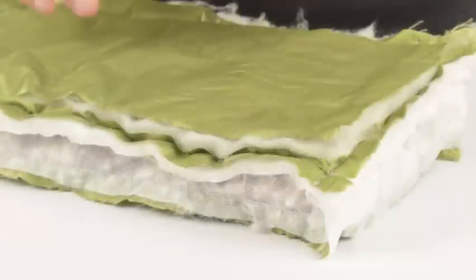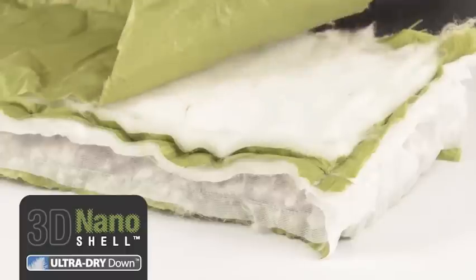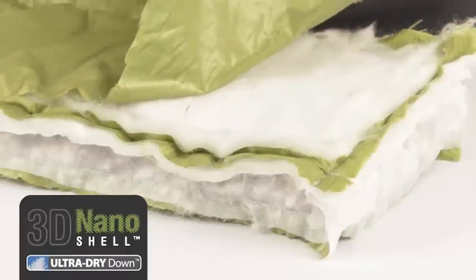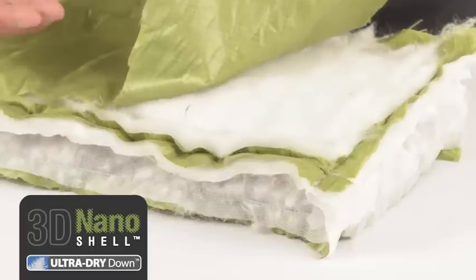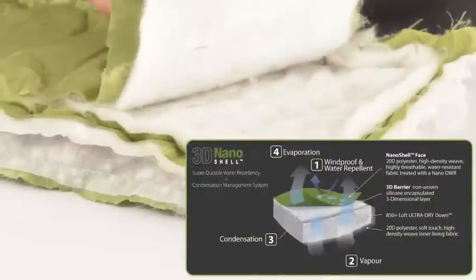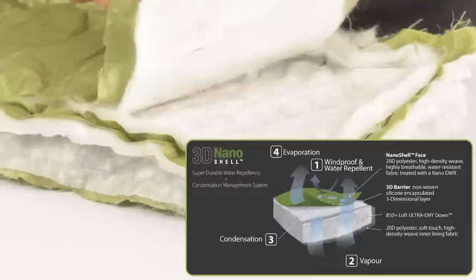At Cedar Summit we have solved this problem with our 3D nanoshell and ultra dry down. The nanoshell face is a 20 denier fabric that is highly breathable, water resistant and treated with a nano DWR for unparalleled performance in wet and windy conditions. The 3D barrier is a non-woven, silicon encapsulated, three dimensional layer under the nanoshell face.